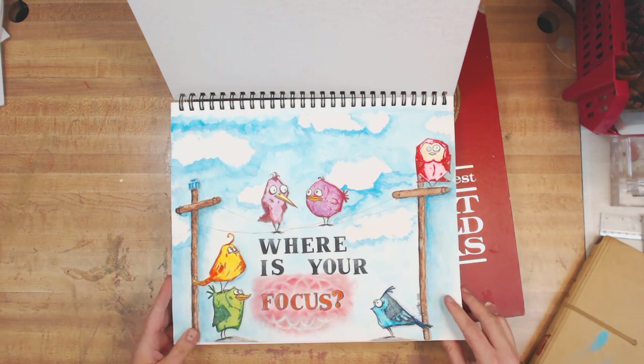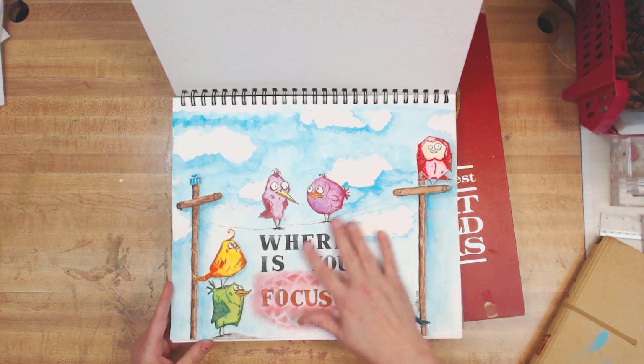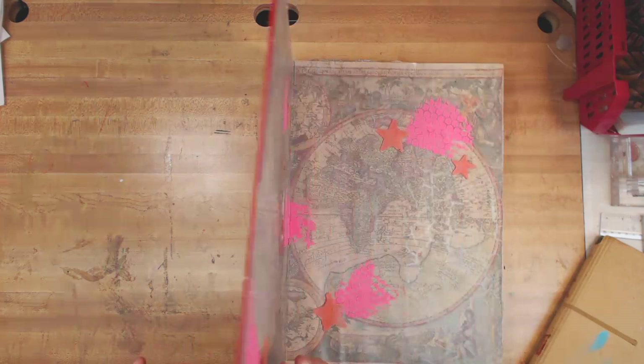This is my most recent one and it only has this one page done in it. That was the Tim Holtz Bird Stamps. I think I did this in a Craft It Together with a bunch of friends last year. I put some jelly plate pulls on there too, but they're not really for journaling — I think I ripped them out, actually.